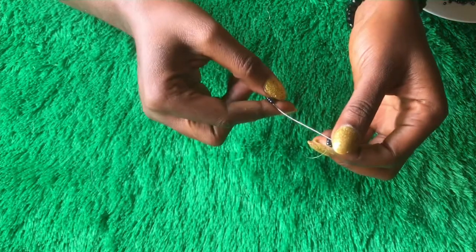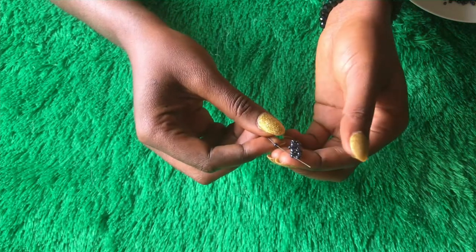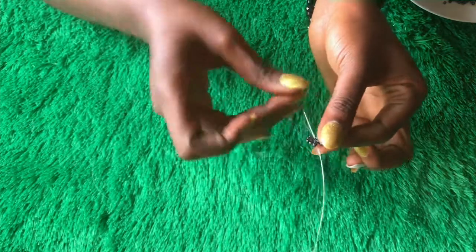From there I'm going to pick five seed beads and repeat the same step again. Pick five seed beads; from where your line is coming out, just go through the opposite direction. Then go through the next bead, pick up one seed bead, and go to the next bead. Then pass through the next two beads. Pick up one seed bead and go to the next bead. When that is done, go through the bead sitting in the middle there and then pull down.